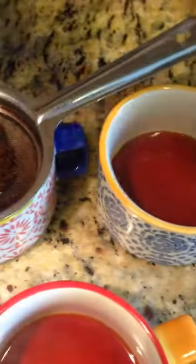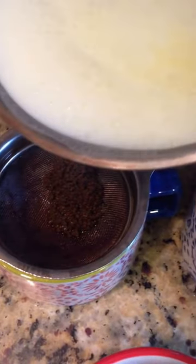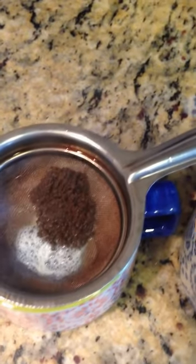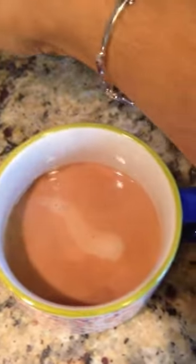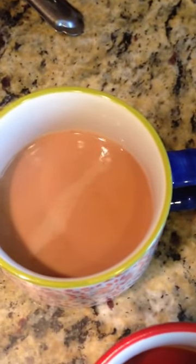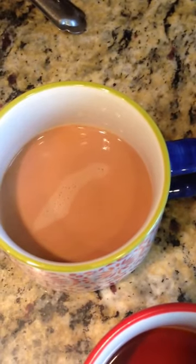I am going to be adding my milk here. And then you have your beautiful tea. I don't let my tea boil — if I let my tea boil it kind of gives a bitter aftertaste.